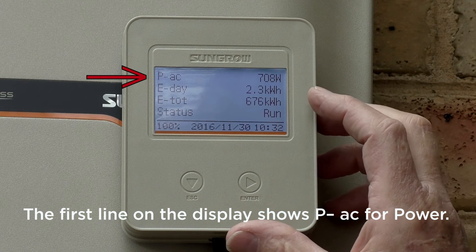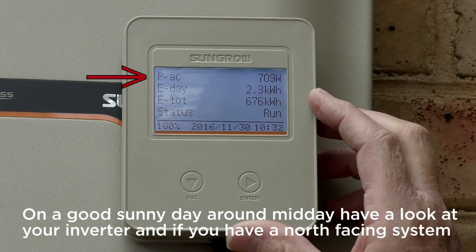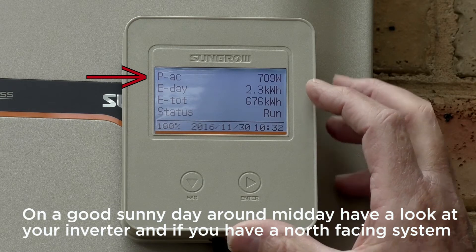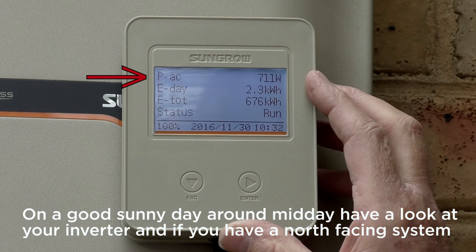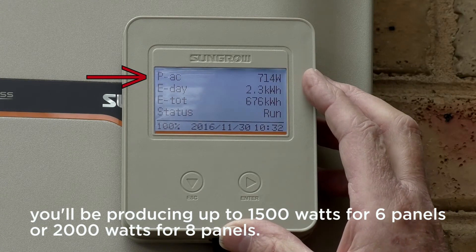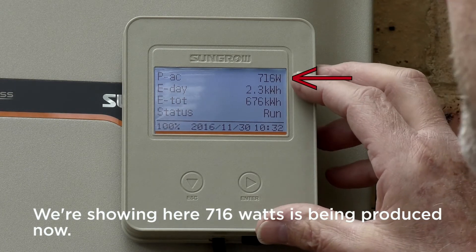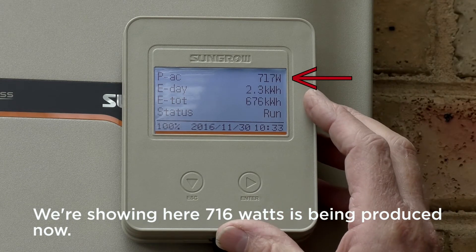The first line on the display shows PAC for power. On a good sunny day around midday, have a look at your inverter and if you have a north facing system you'll be producing around 1500 watts for six panels or 2000 watts for eight panels. We're showing here 716 watts being produced now.